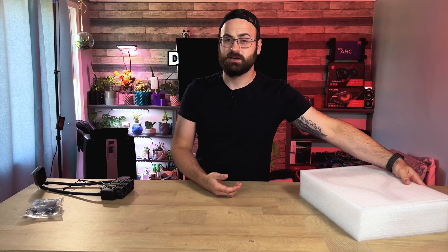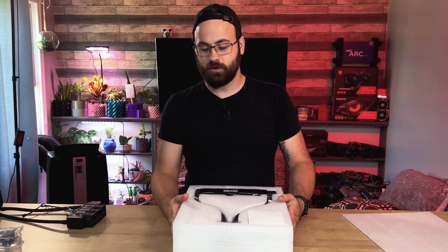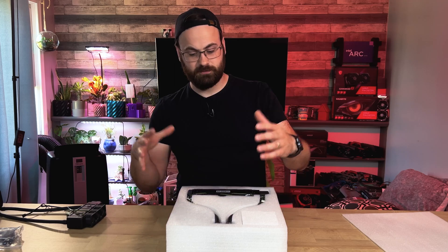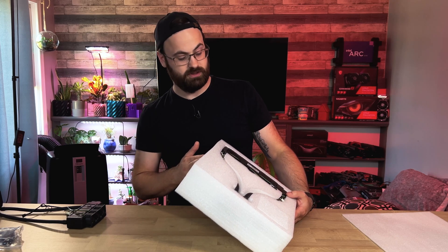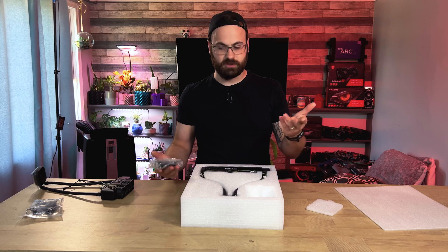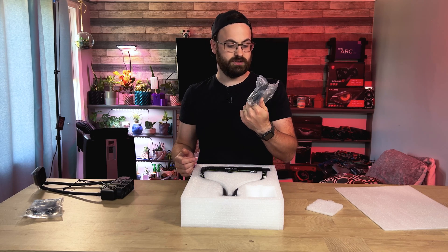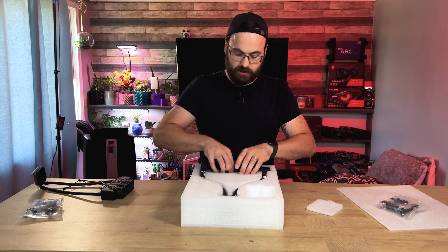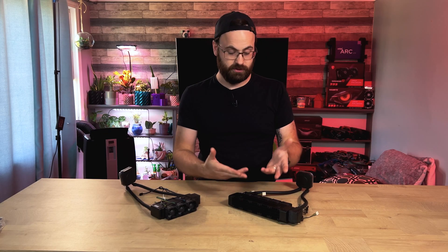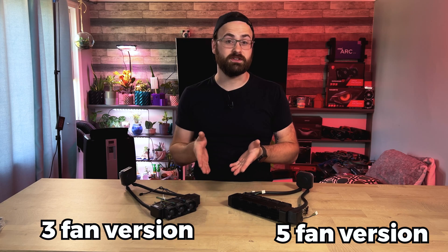Moving on to the Dynatron L25-1. This one was sent to me in a Lian Li case box, basically like a gaming case box — kind of a waste of shipping space, but it arrived okay. That probably has something to do with these being very much for OEMs and commercial clients. We have the exact same hardware baggie and then the L25-1 itself. My first thought is that this is a five fan version and the L3 is a three fan version of the same thing.